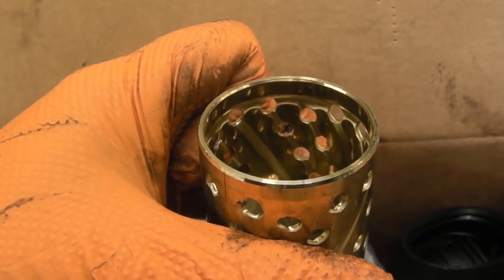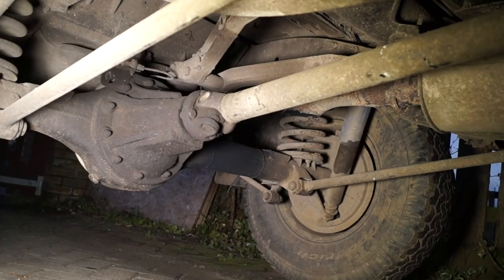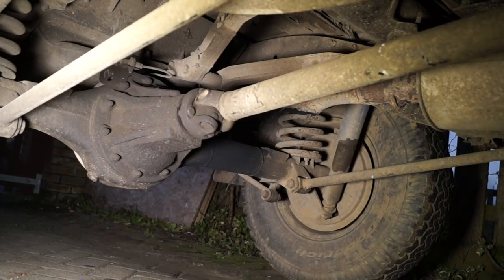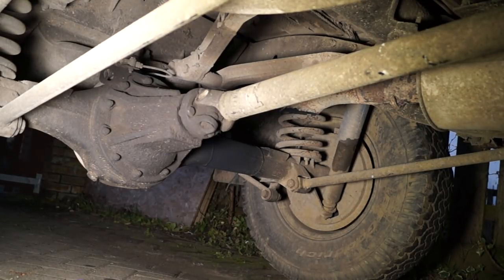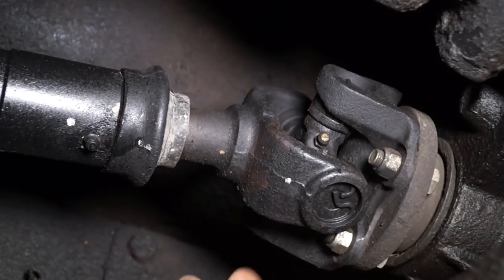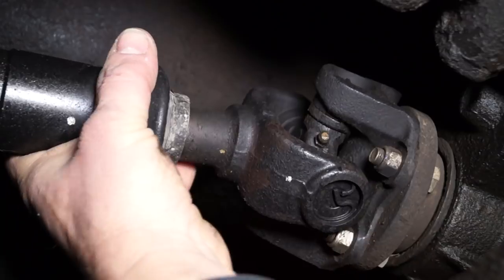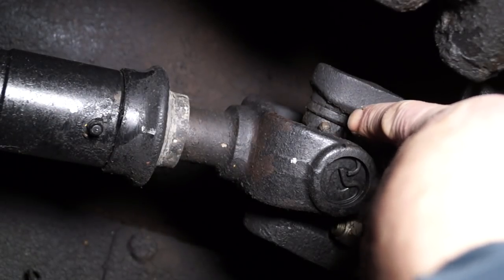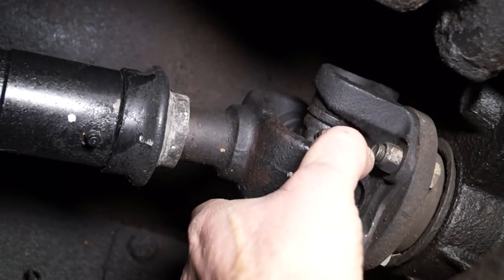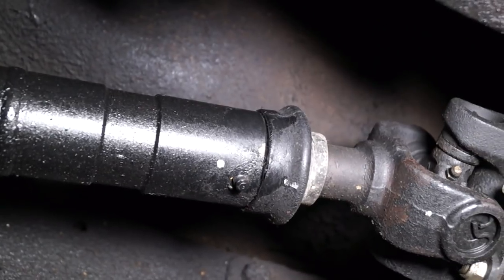I bet you're wondering what this has to do with Land Rovers — where is a brass bush in your vehicle? Well, that's not the point I'm getting to. On your vehicle, you have prop shafts, and the prop shaft UJs are actually quite delicate. They're quite vulnerable because they're roadside and they're greased. Many people have been on forums asking how to change these, where's the knocking noise, why have I got vibrations? It's basically because the UJ, or the UJs, are not greased as much as they should be on your vehicle.